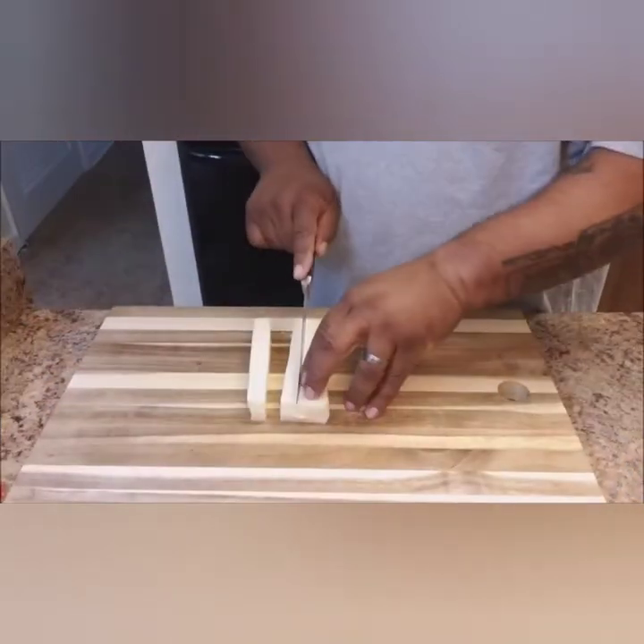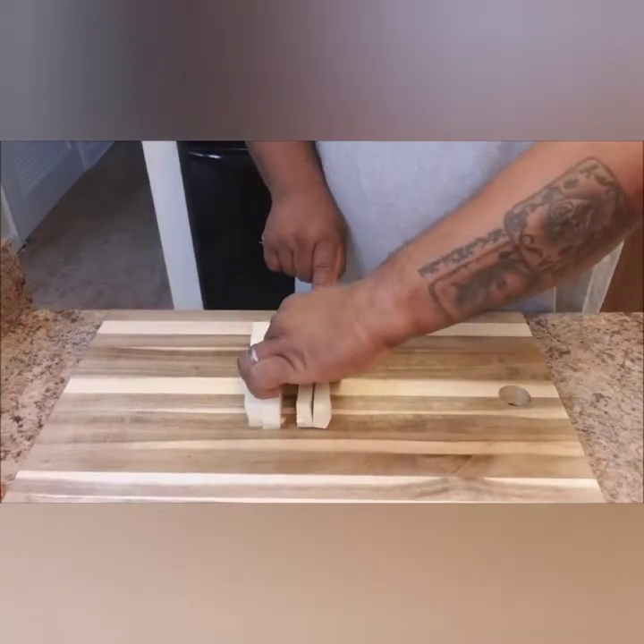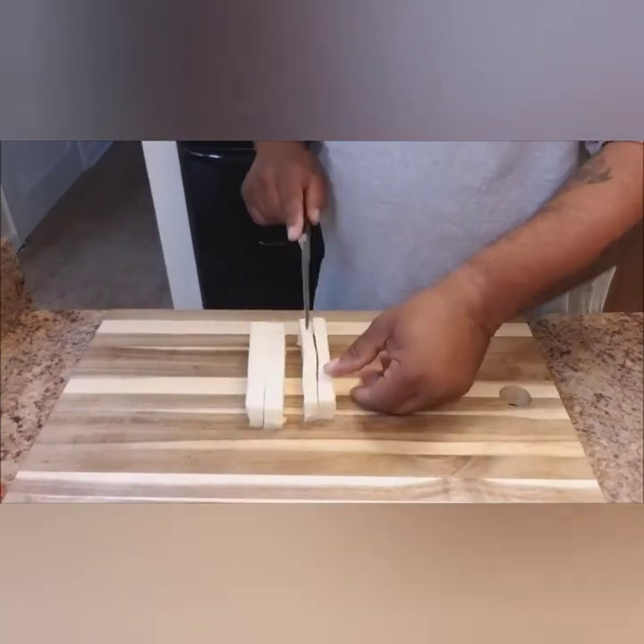Take your mozzarella block and cut it down into equal size pieces — I try to cut them into one-inch cube lengths.